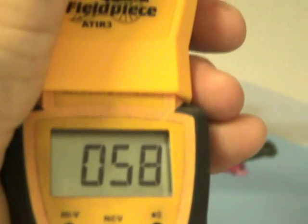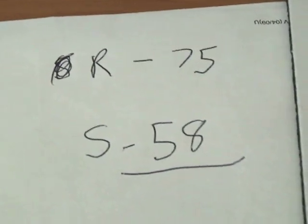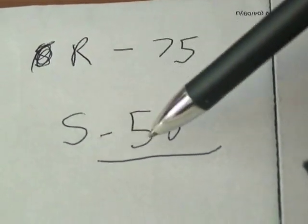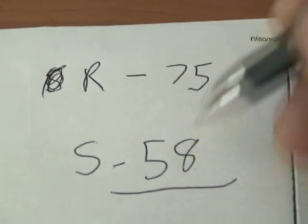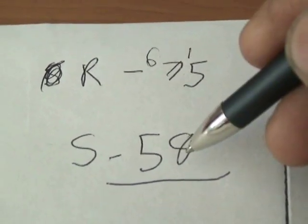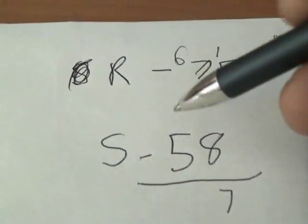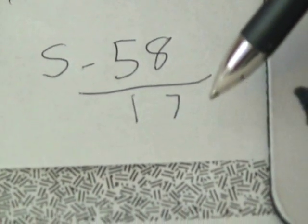Now I'm getting 58 degrees on this supply right here. Here's my return grill, and I'm getting about 75 degrees off of it. So we have a return temperature of 75 degrees and a supply temperature of 58 degrees. Subtracting, that gives us a Delta T of 17 degrees, which is pretty nice.